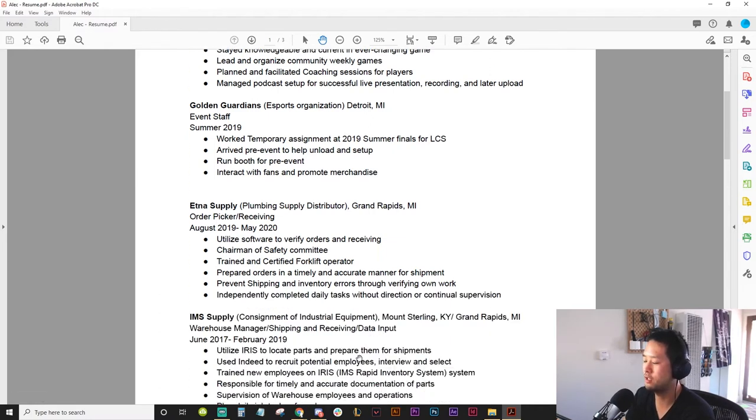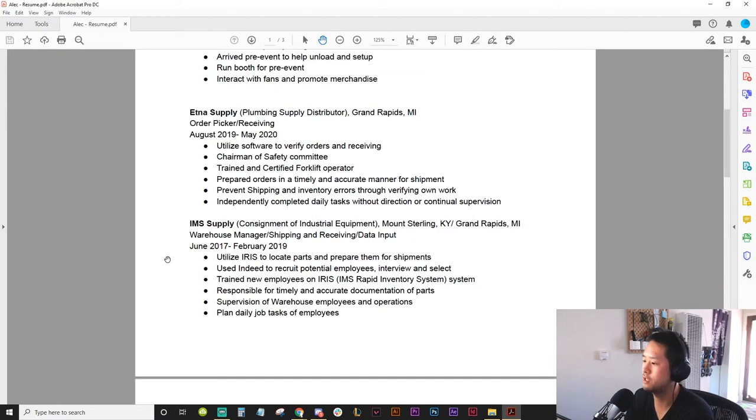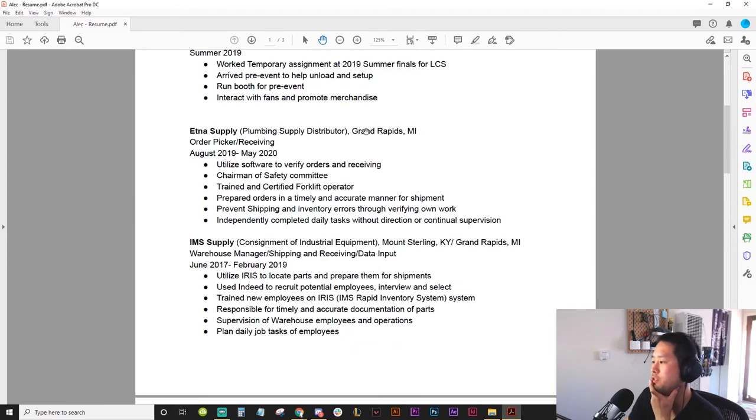Maybe the non-esports stuff will show that you are a capable person. So let's jump into that — Aetna supply, plumbing supplier distributor, order picking and receiving. 'Utilize software to verify orders and receiving, chairman of the safety committee, trained and certified forklift operator.' Okay, you have a forklift certification — not everyone can drive a forklift — that's cool, but that's not going to get you an esports job.